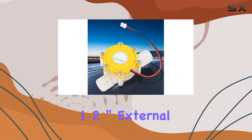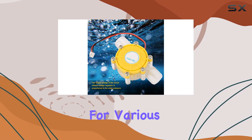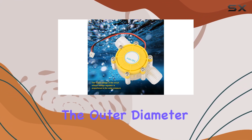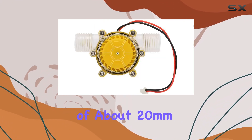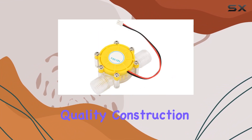It's equipped with standard 1/2 inch external thread on both inlet and outlet, making it versatile for various installations. The outer diameter of about 20 millimeters and the use of stainless steel wire screws speak to its durability and quality construction.